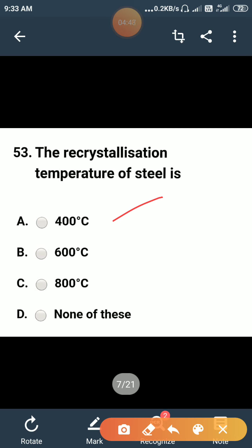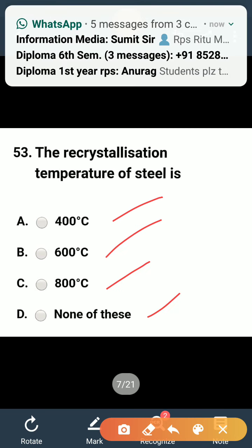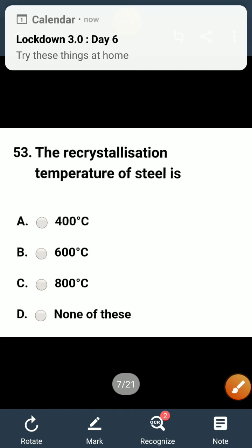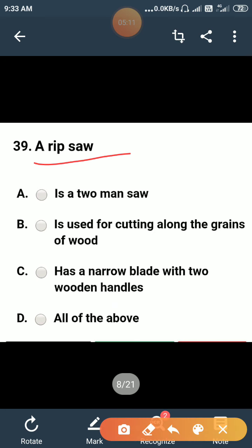The recrystallization temperature of steel is: 400°C, 600°C, 800°C, or none of these? The correct answer is 800 degrees centigrade. We heat the steel above the recrystallization temperature in metal forming processes, and the recrystallization temperature for steel is 800°C.